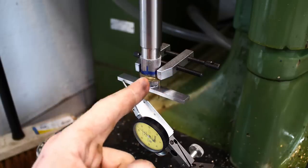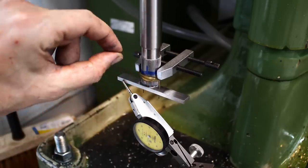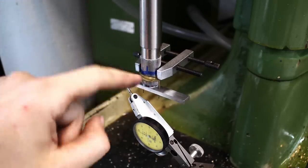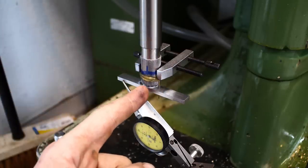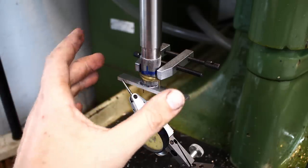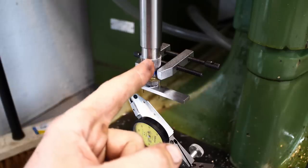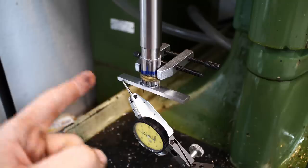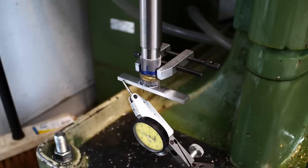I took two 1mm pins or drills and put them in opposite grooves of the spline drive, held in place with a rubber band temporarily. Then I used a toolmaker's clamp to hold them firmly, and added a parallel with some super glue — pushing the parallel up against the two pins carefully so you don't push them out of the grooves. Now you have geometry in line with the spline that you can indicate on, though it's a little flexible so you have to be careful.